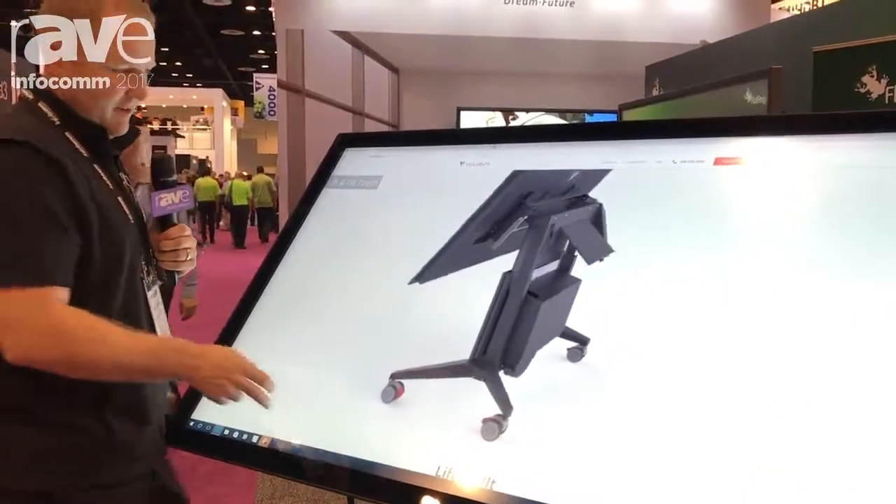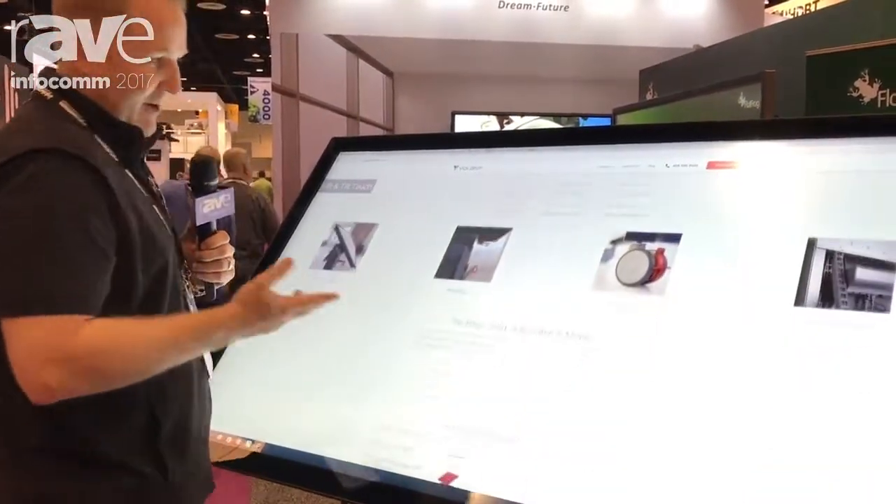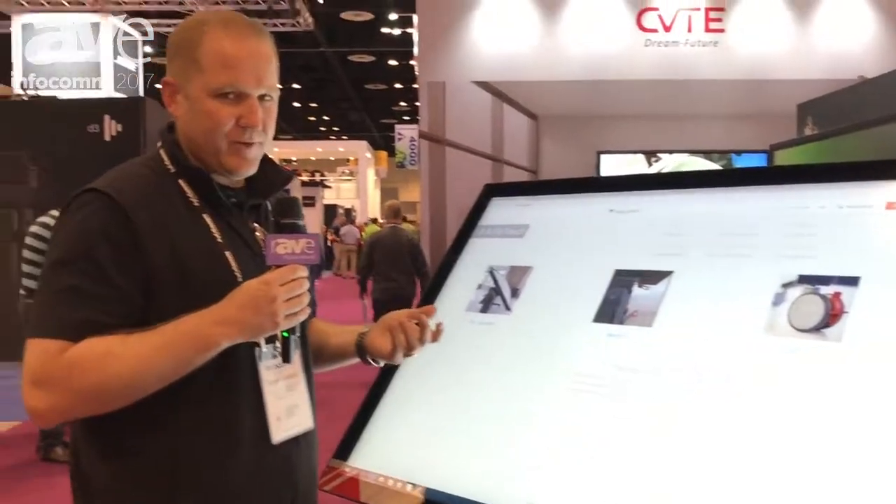This is my website, Volante Displays. If you want more information, you can go to www.VolanteDisplays.com. Once again, my name is Michael Sarich and I'm Business Development Manager at Volante Displays. Thank you.